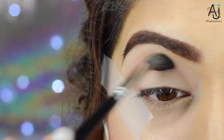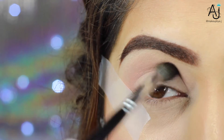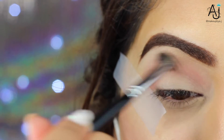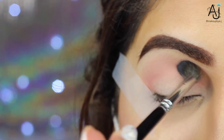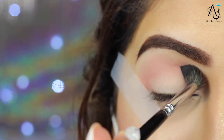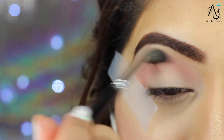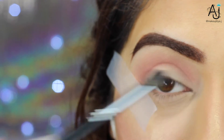The Zoeva 228 brush is one of my favorite brushes — if I could only have one brush, this would be it. It just gets the job done really well and it's super fluffy, so it disperses the color really evenly. You need it — I'm telling you, you need it. I have four, but that's just between you and me.